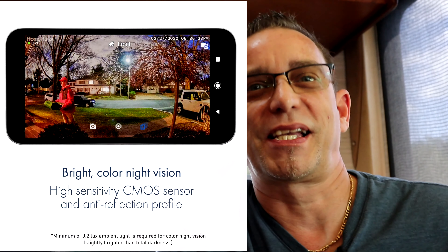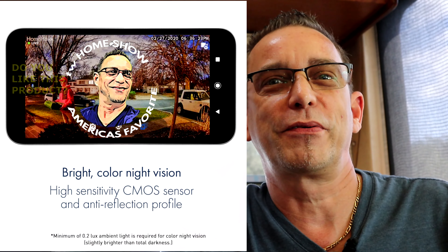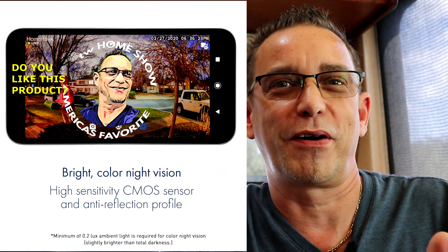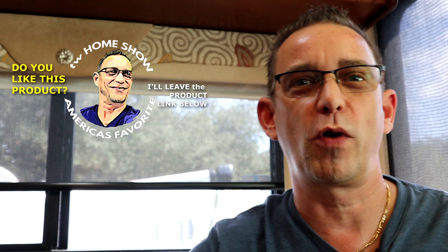Guys, great security camera for RVs — I'm excited to have this for my RV and excited to share it with you. Let me know in the comments if you're going to try this out for your RV. I'll leave all the links for purchasing this camera in the description. It was on back order and I just received it, so I believe they just came off back order. I'll leave pricing, description, and links everywhere to get it. Thanks for tuning in and I'll see you on the next video.